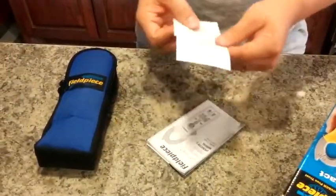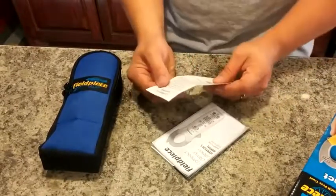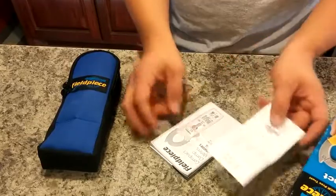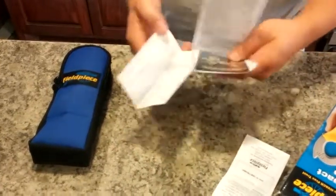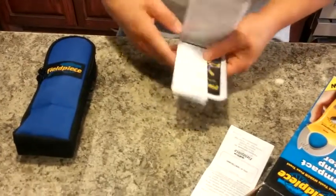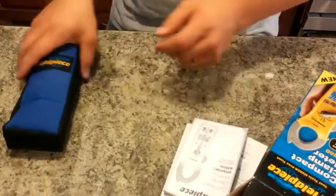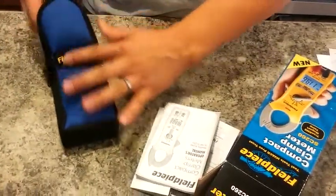This is the Certificate of Conformity. So this is the manual and a registration card. But for now let's go ahead and open this up — we can read the literature later.